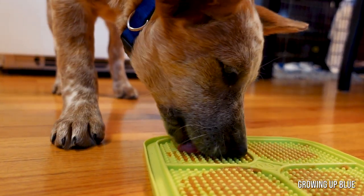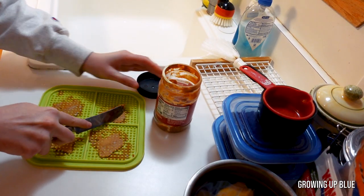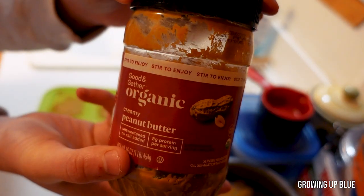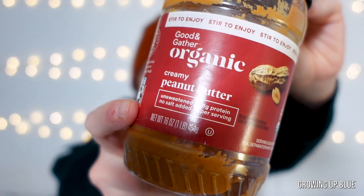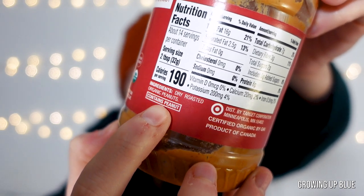I've also heard of people putting peanut butter or your dog's favorite spreadable treat on the mat and then freezing it — of course it takes even longer for them to lick all the food off that way. Because of how long it takes them to work through a Lick Mat and how much they love peanut butter, when I'm going to brush them I put peanut butter on the mat. I use something like this, which is an organic peanut butter from Target. It is unsweetened, no salt added, and the ingredients literally say dry roasted peanuts — that's all. So it makes it healthy for them and you don't want to add any extra sugars or anything dogs shouldn't have to their diet.